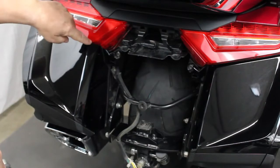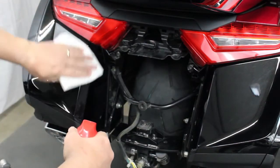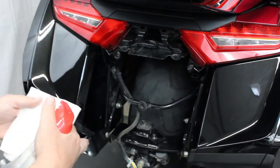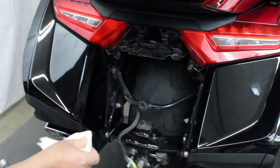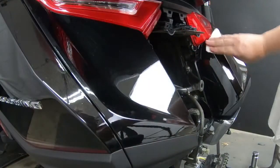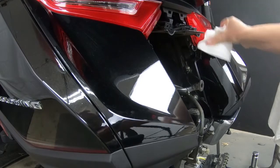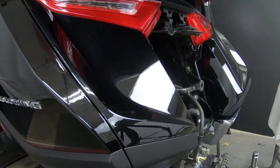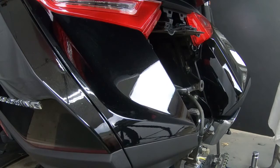Now that you have the fender off, we want to clean this area. I'm going to use some ammonia-based window cleaner. You want to clean that area very, very well and make sure that there's no wax or anything on there. Do both sides, let that dry, and make sure you have it good and clean. That's the most important thing — this needs to be clean and free of dust and dirt or these will not stick.